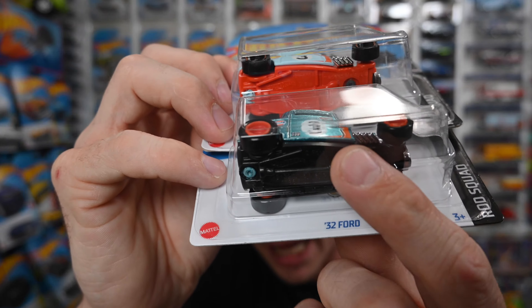This one also has a black base and the regular has an orange base — another dead giveaway. So make sure when you guys are out hunting that you find these supers.